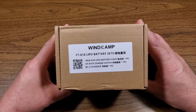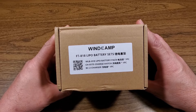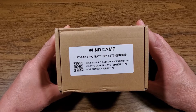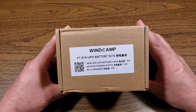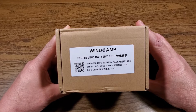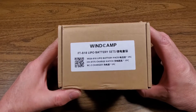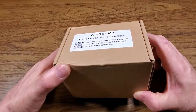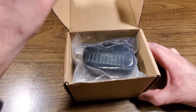Let's take a look at what came in the package with the WinCamp battery for the 817-818. As you can see, it says FT-818 lipo battery, but the same battery will work in the FT-817, 818, and the ND varieties. Even though this had an outer wrap of just plastic, shipping wasn't too bad — one small dent in the box, and everything's fine inside.